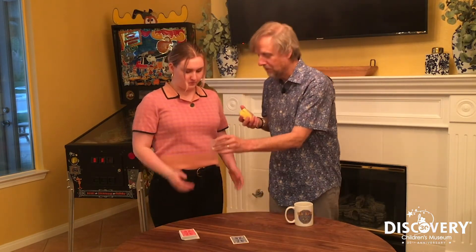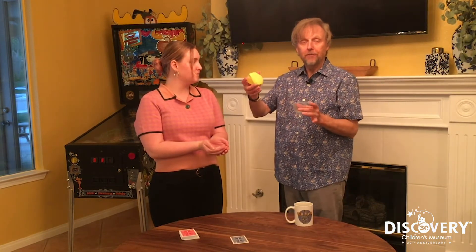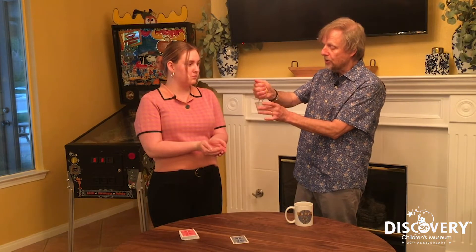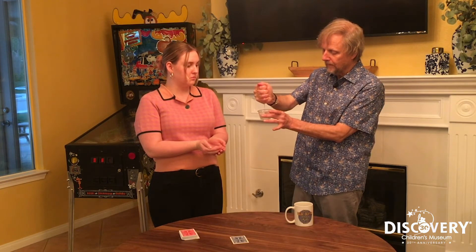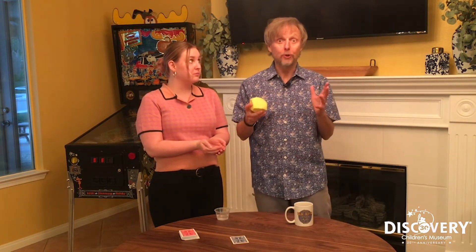Hold those ice cubes for just a sec. I like to fill up the sponge first and then squeeze that out into a container. That way you know exactly how much your sponge will hold. This is all secret preparation before you show the audience.